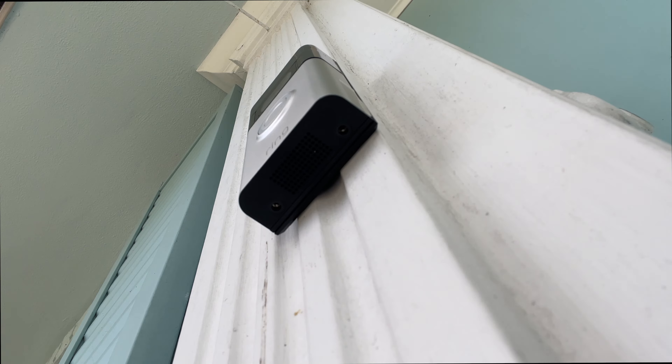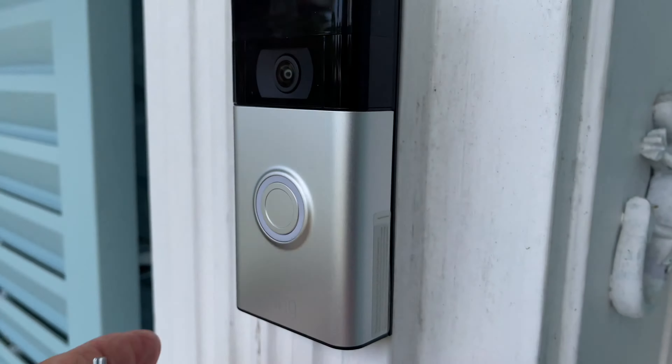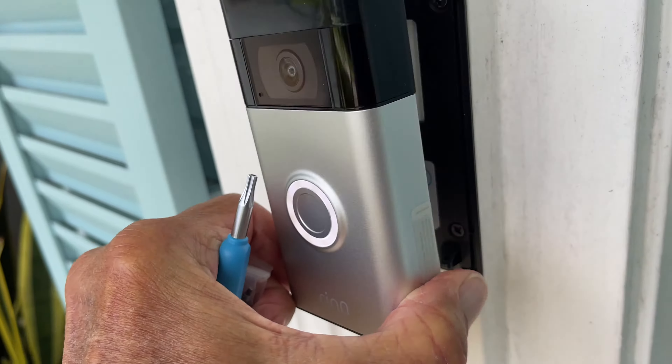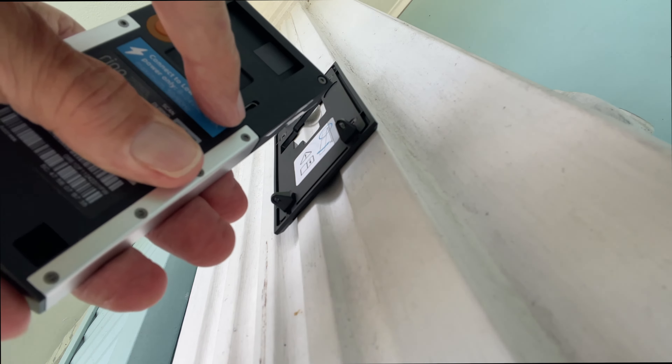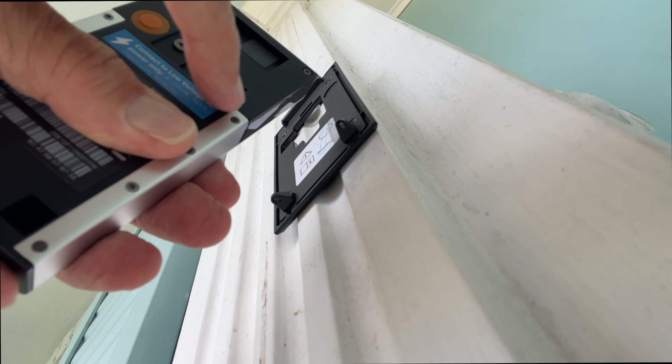Make sure you don't lose it — I've got my fingers on it holding on to it. Now we can go ahead and grab the Ring doorbell, pull it off, and take it in to charge it. Pop it off, lift it up, and bam, Bob's your uncle.